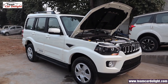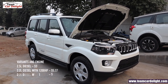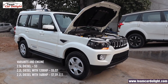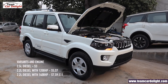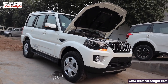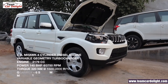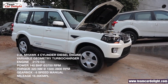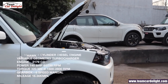Scorpio has two engine options. The first is a 2.5-litre diesel engine available only on the S3 base model. The second is a 2.2-litre diesel engine available with 120 bhp and 140 bhp. With 120 bhp you get the S5 and S7 models. With 140 bhp you get S7, S9, and S11 models. This model has a 2.2-litre mHawk 4-cylinder turbocharged diesel engine producing 140 bhp and 320 Nm torque, paired with a six-speed manual gearbox with a claimed mileage of 16.36 km/l.